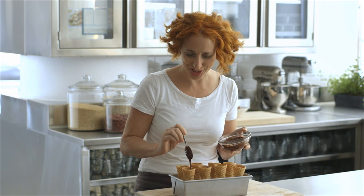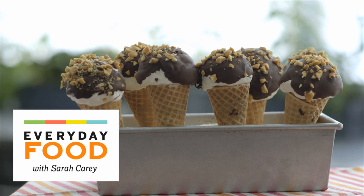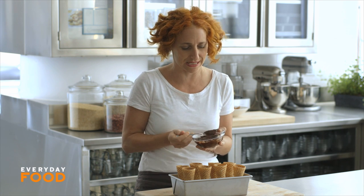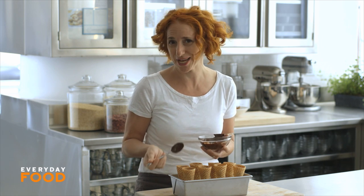Adding to my nostalgic dessert kick, I'm making chocolate dipped peanut coated ice cream cones — you know those ones that you would buy at the ice cream truck that had peanuts all over the outside. That's what this is inspired by. I don't actually even know the name of those, but I'm making them here today from scratch.